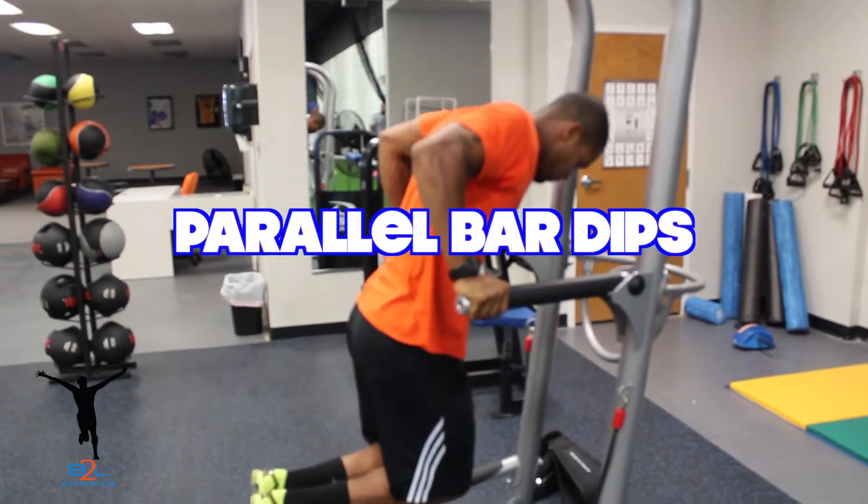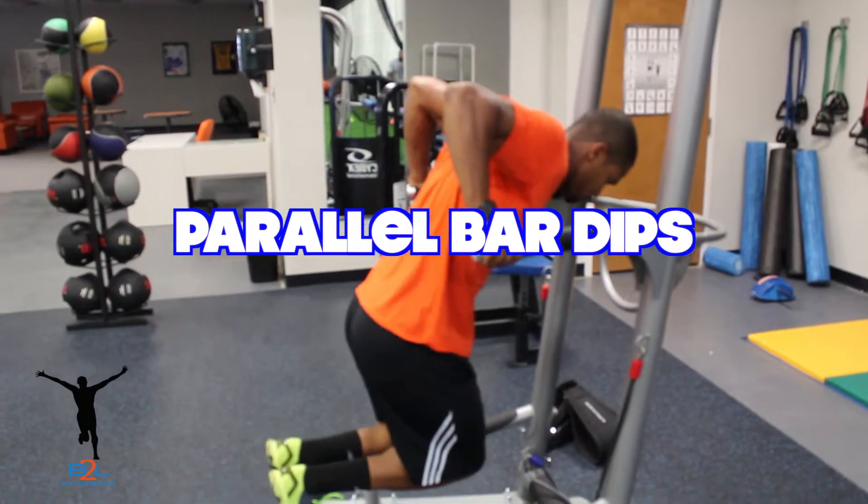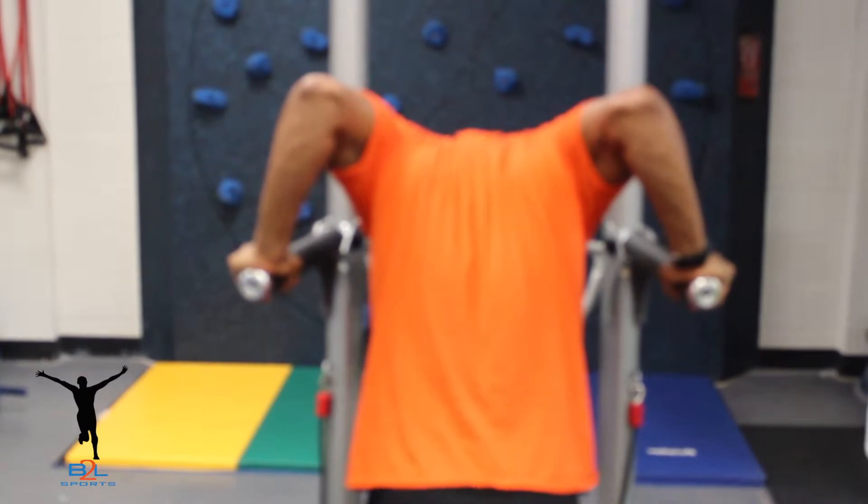While doing the dips, make sure that the biceps make contact with the forearms in the bottom position. Hold for 2 seconds before proceeding back to the top of your lift.